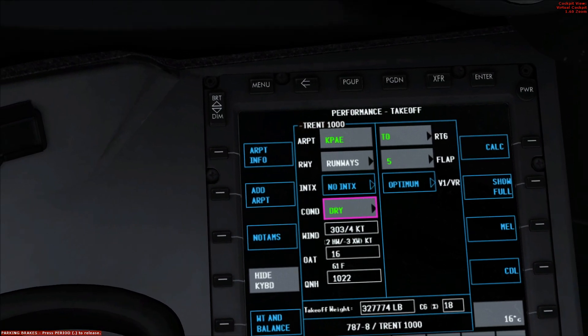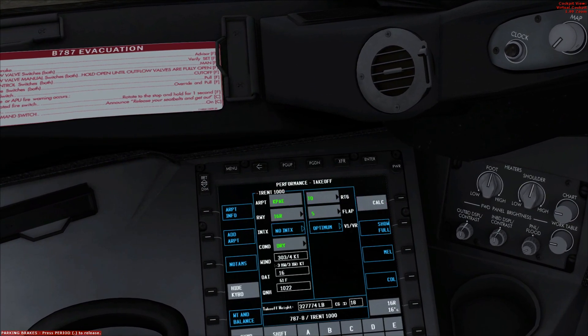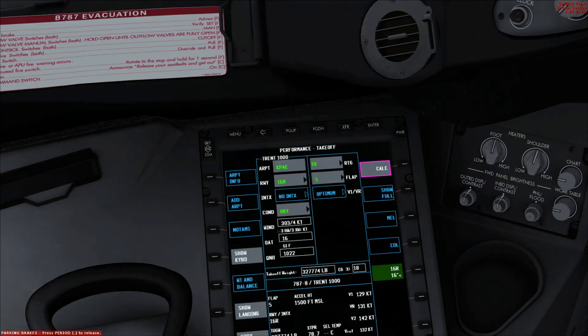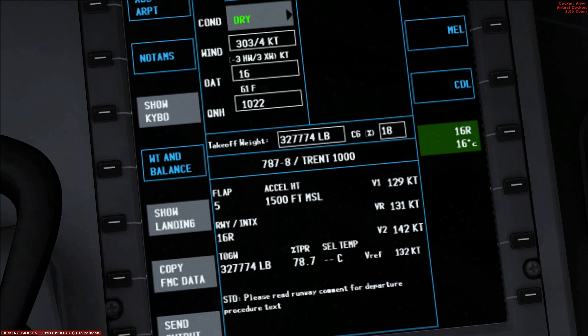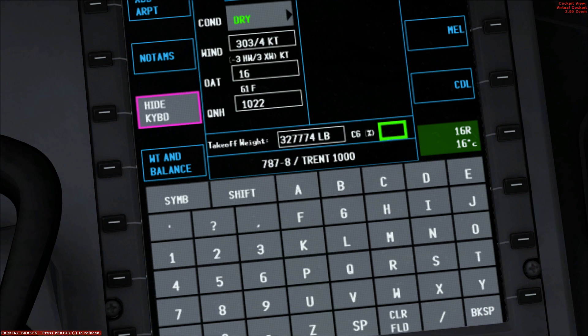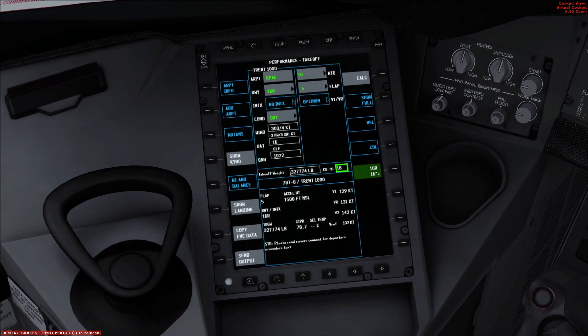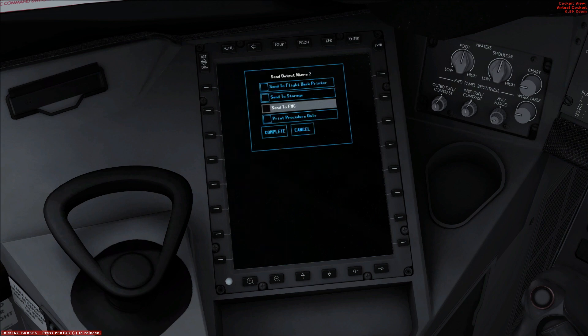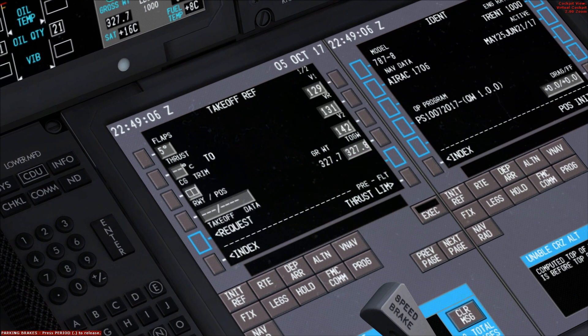The calc button is now accessible, so you want to hit calculate. It gives you your V1 speeds, VR, V2 — sort of everything you need, including your CG percentage. It said 18, so we'll plug 18 back in. Then you want to send output and send to the computer. You hear the chime as it sends over, and then the information shows up here. You accept, and then you just need to manually input the 18 for the trim. It needs to be up 4.25 — right now it's up 4.0 — so go ahead and change that. There we go, up 4.25.